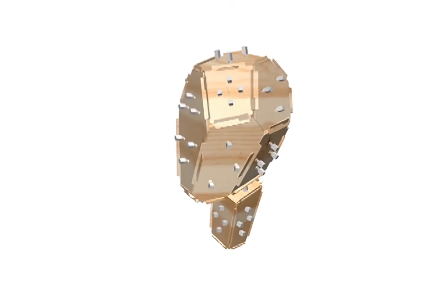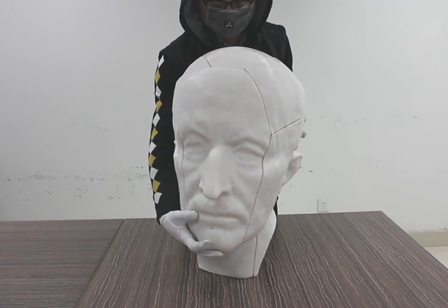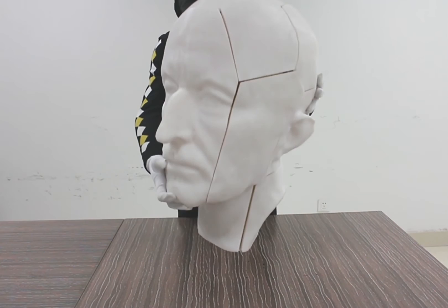The assembled object can be repeatedly disassembled and reassembled, facilitating storage and transport. The fabricated object can also stand by itself.